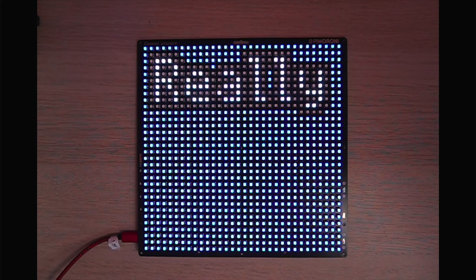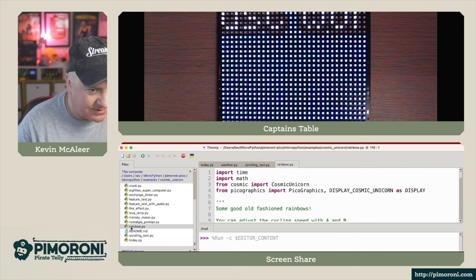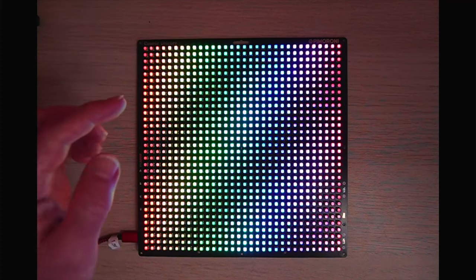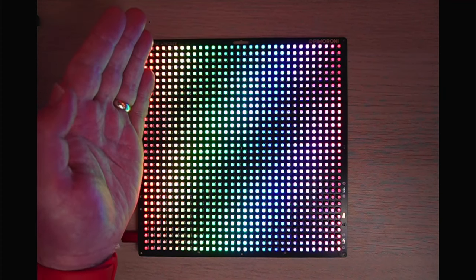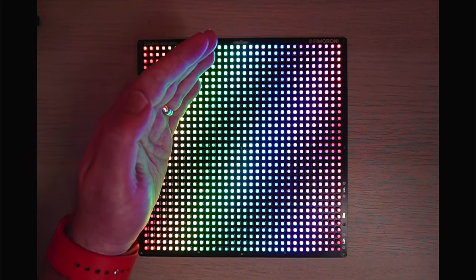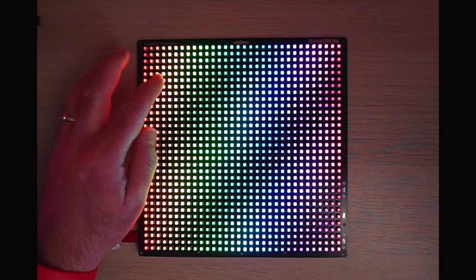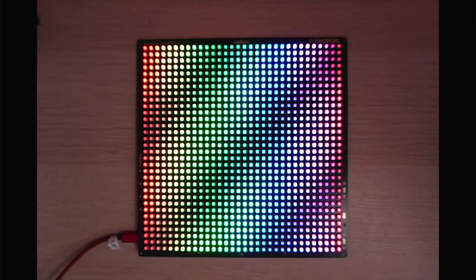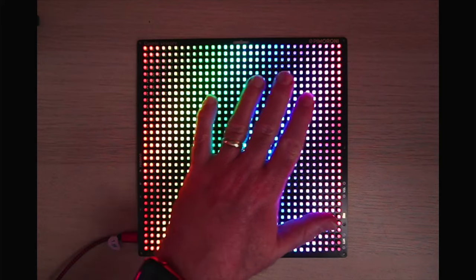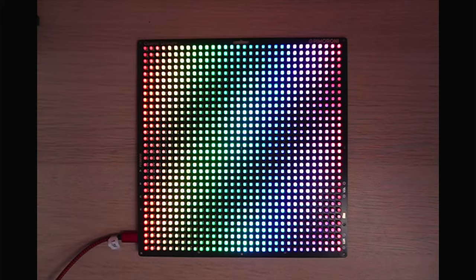The scrolling text reads: "Space is big, really big." Now let's have a look at some rainbows. These yellows look particularly vibrant in real life. One of the challenges I've had is trying to get the camera to show exactly what I can see. The LEDs sometimes look a little washed out on camera, but in real life they are very, very vibrant — you can see the reflection on my hand probably even better than the look on the screen.